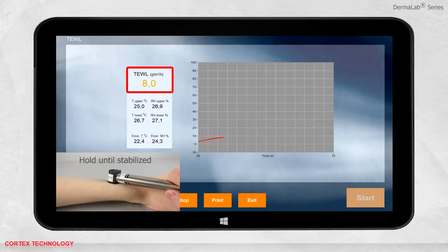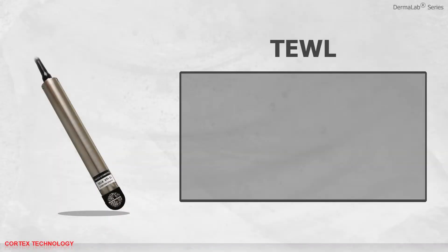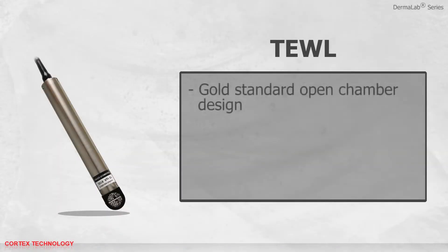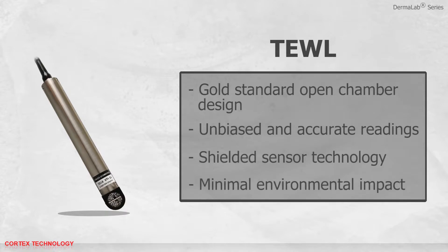When the display turns black, the measurement has stabilized and stops, with a standard deviation of 0.2. Evaporation loss is presented in grams per square meter per hour. The T-upper, T-lower, RH-upper, and RH-lower represent the individual sensor values inside the probe chamber. You can save, print, or open previously saved data. The trans-epidermal water loss feature uses a gold standard open chamber design, producing unbiased and accurate readings through shielded sensor technology for minimal environmental impact.